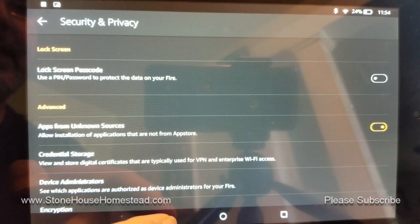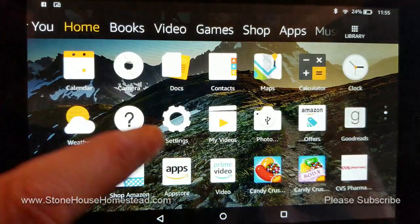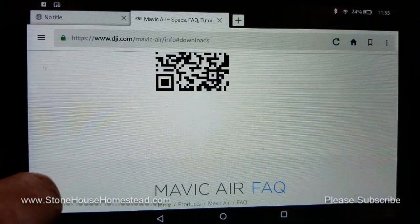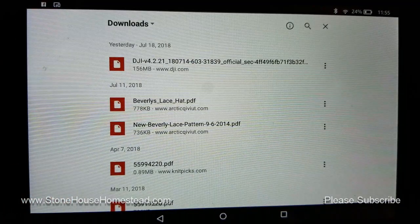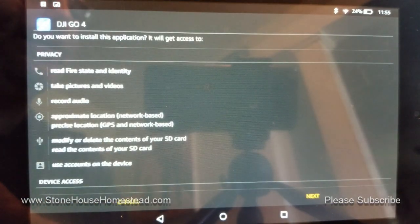You can go back to your browser, and by this time the file should already be downloaded. Go to the Pancakes again, click down to Downloads, touch the file, and guess what? It's installing. No jailbreak — woo!